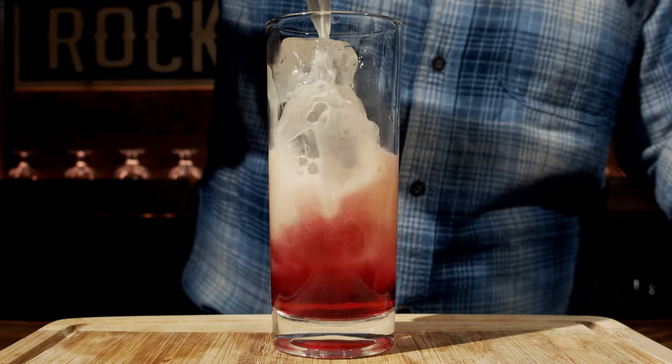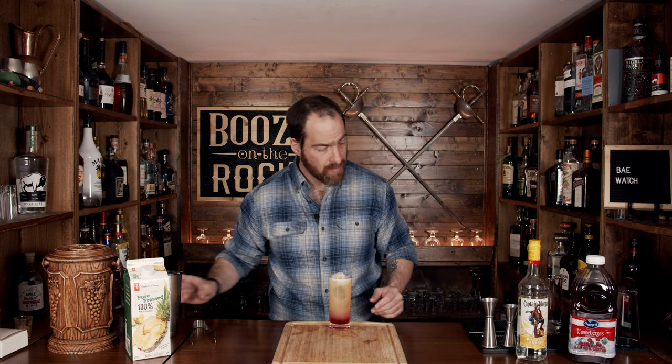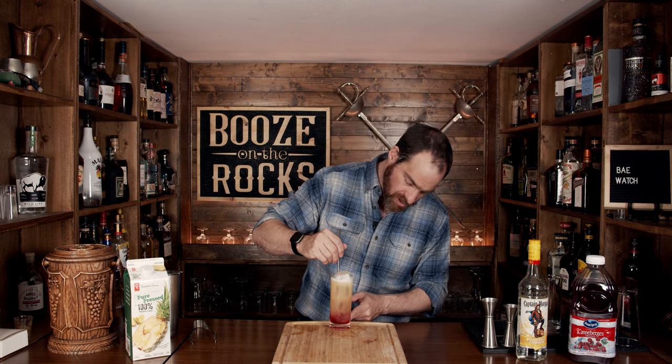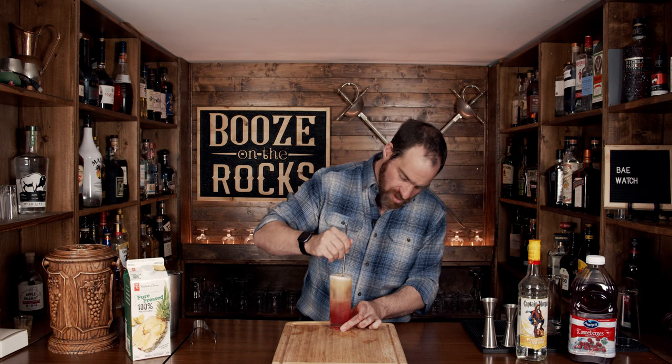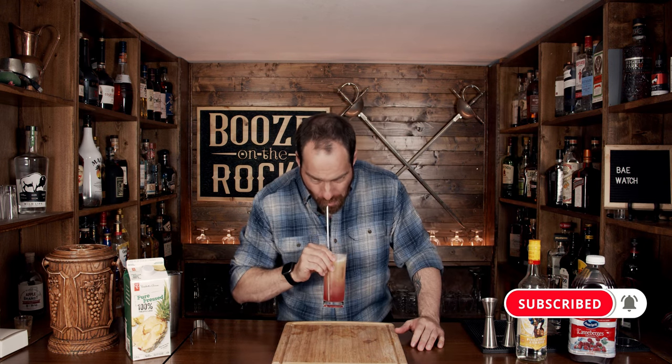This already looks absolutely gorgeous, and it's going to look even better. We'll grab your Hawthorne strainer — I'm not worried about fine straining this — and just pour it on top. Oh, absolutely gorgeous. Grab a straw and give this a little bit of a stir, just enough to combine and give you that gorgeous sunrise look. I'm using an extra long straw because I can.